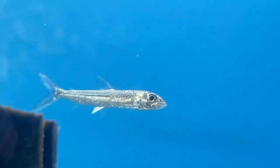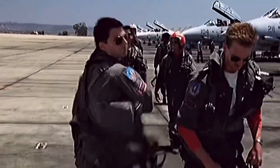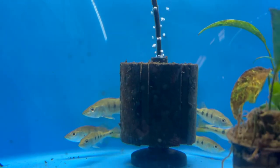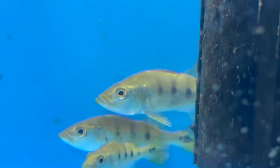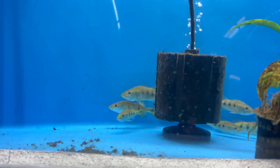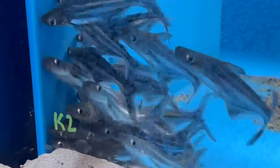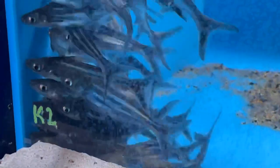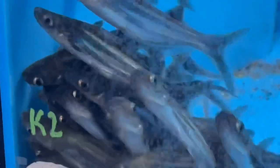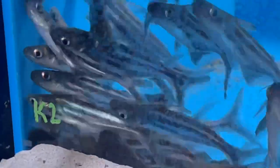In this aquarium we've got some baby peacock bass — they're trying to hide and be sneaky. And look at these iridescent sharks, mesmerizing as they school together in the corner. I could sit here and just gaze at them — watching them go around and around would put me to sleep.